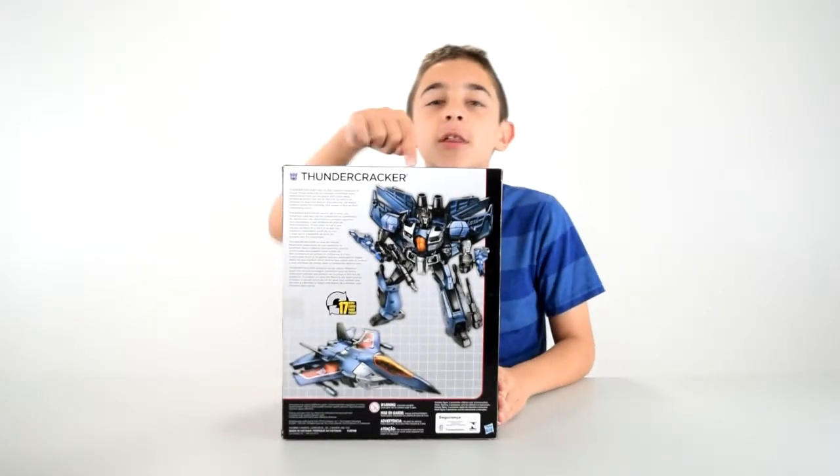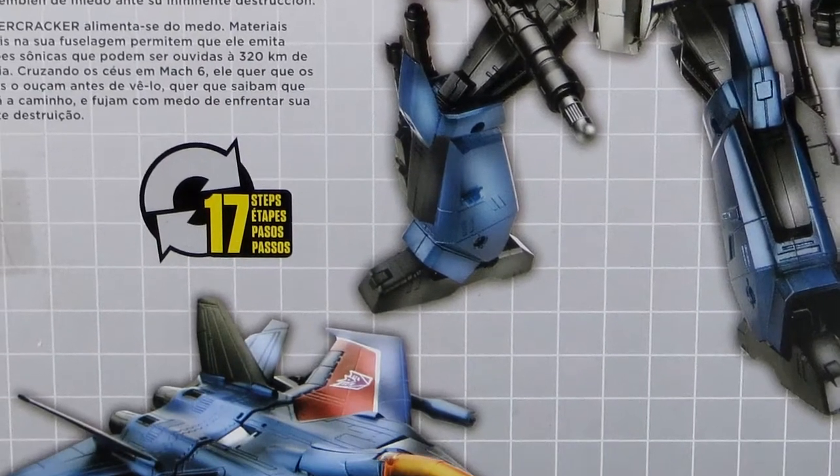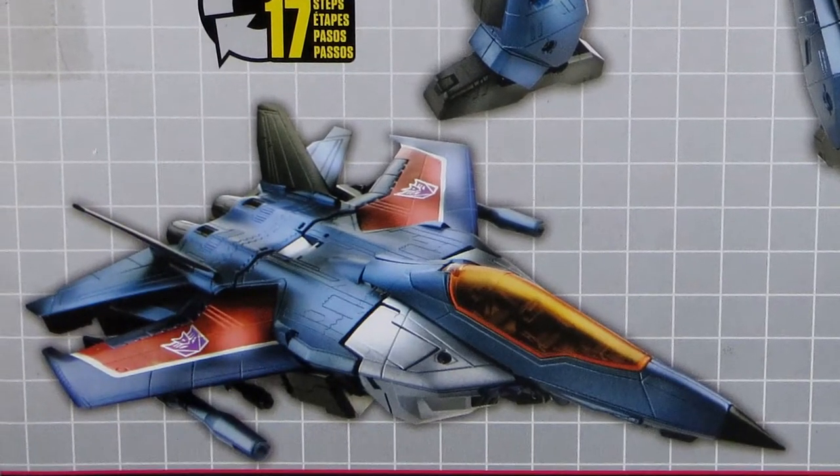Just look at him at the back of the box. Just take a moment and look at him — look how cool it looks. Now look at his vehicle mode. It looks like Star Strain.